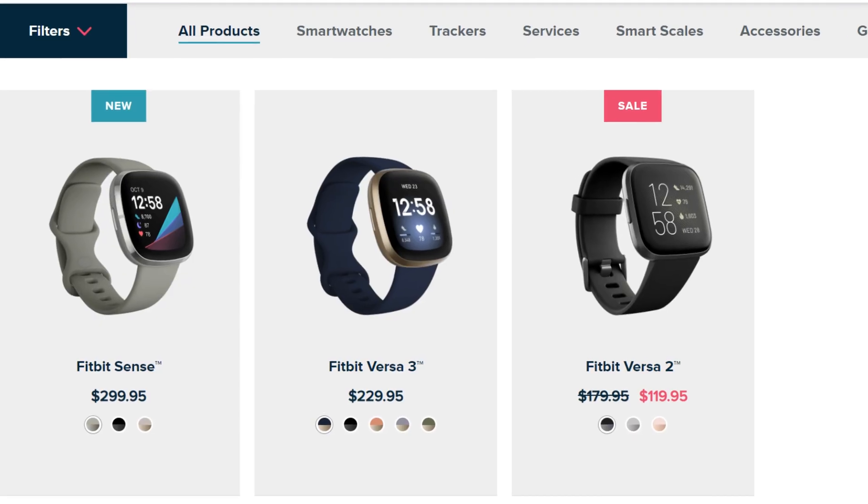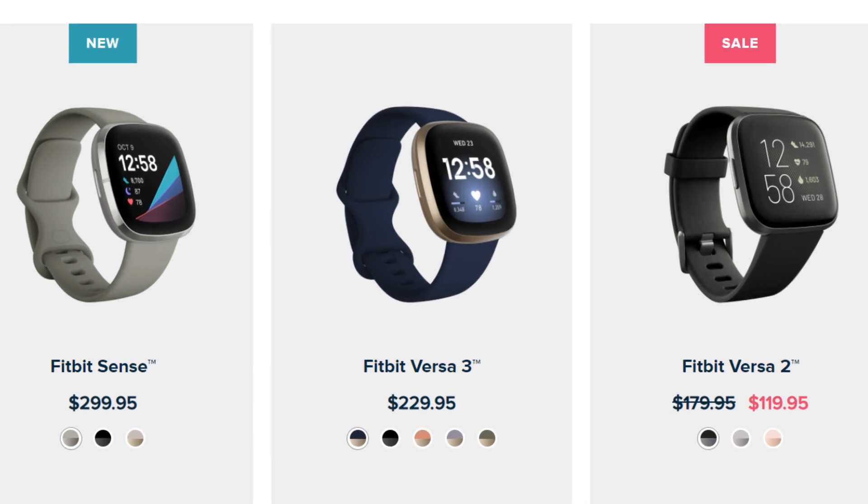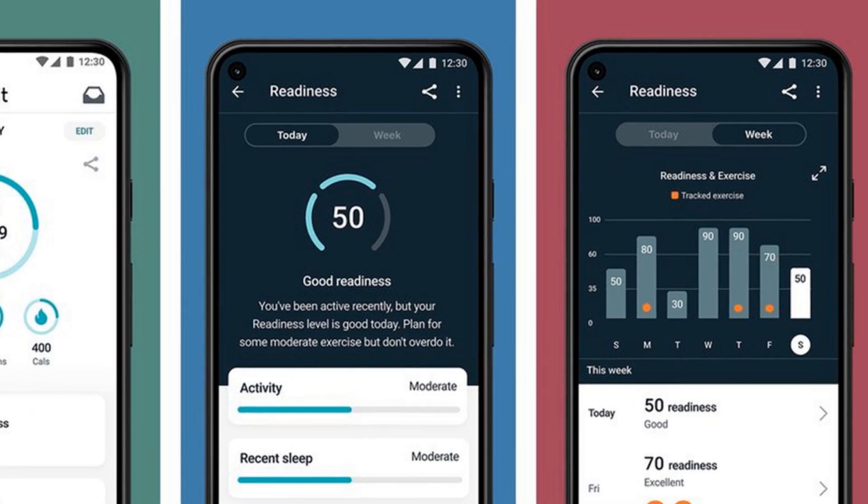For battery life, the Charge 5 gives you the best with about seven days, with the other three coming in around six. The only one of these bands that does not have GPS is the Versa 2, which is currently on sale at around $112. All of them do great with workouts — they give you VO2 max, heart rate variability, and active zone minutes.